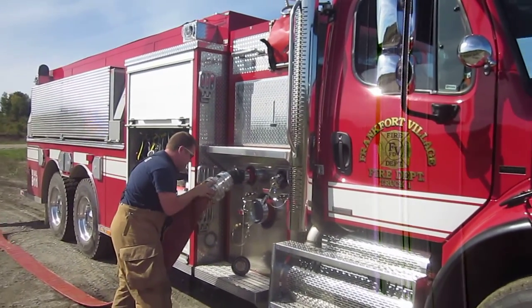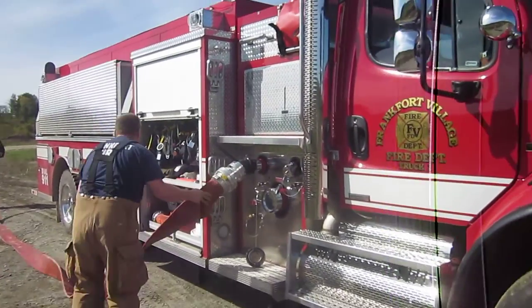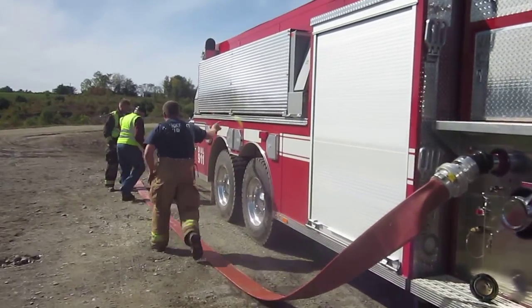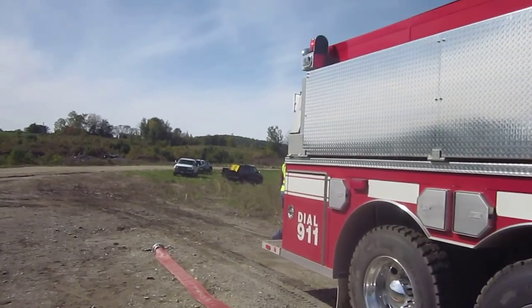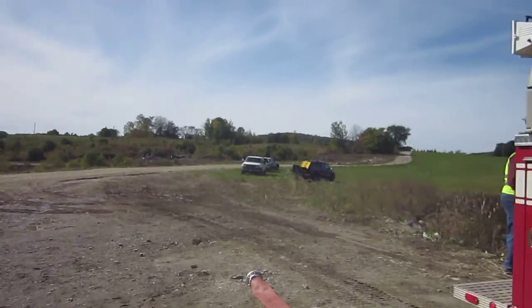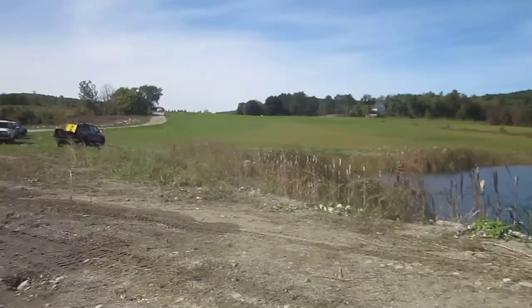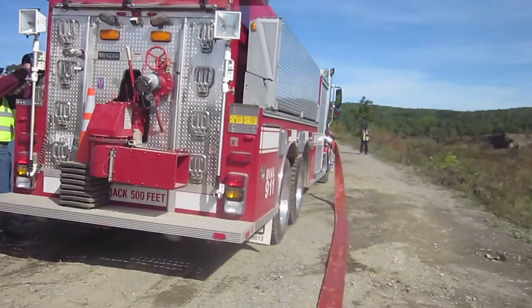We have Frankfort's engine. Truck 1 has arrived on the scene and fill site number 1 are now setting up for fill site operations. They laid out a 5-inch hose initially to fill some of the tanker units as they come in.